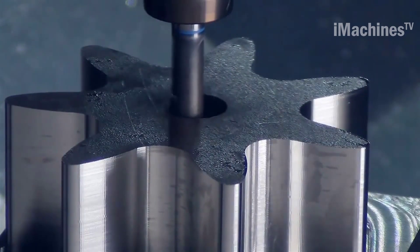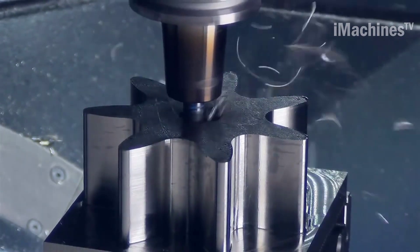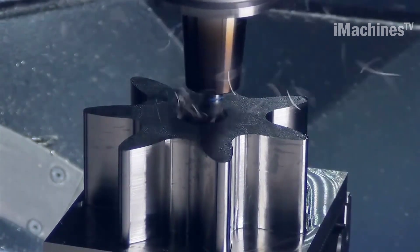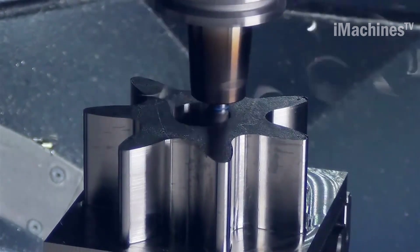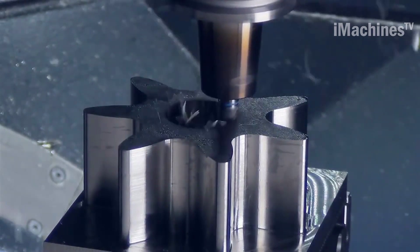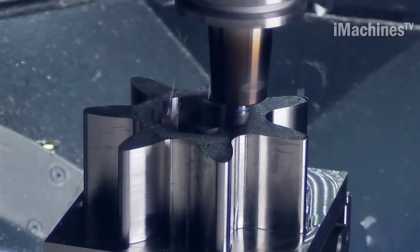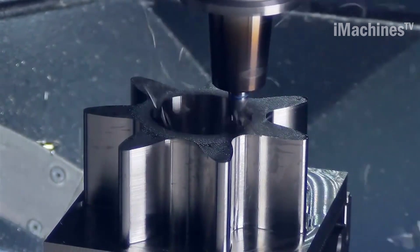Another benefit of using HPC milling cutters with SolidCAM TZ Schramberg is the improved surface finish of machined parts. Because these cutters are designed to operate at high speeds, they are able to produce a much smoother surface finish than traditional milling cutters. This is particularly important for applications where surface finish is critical, such as aerospace and medical components.